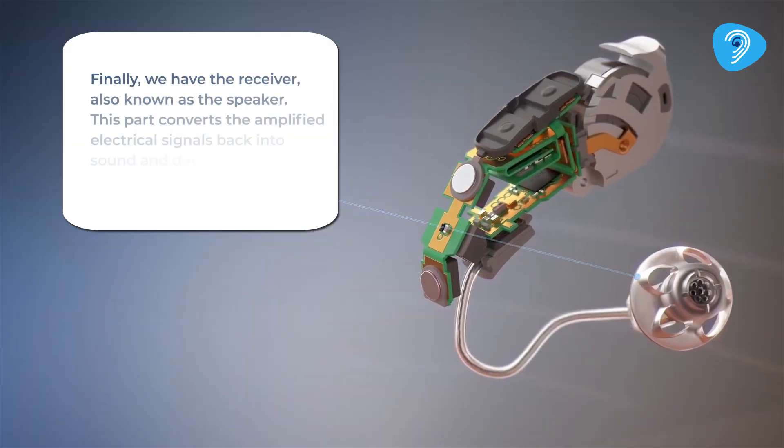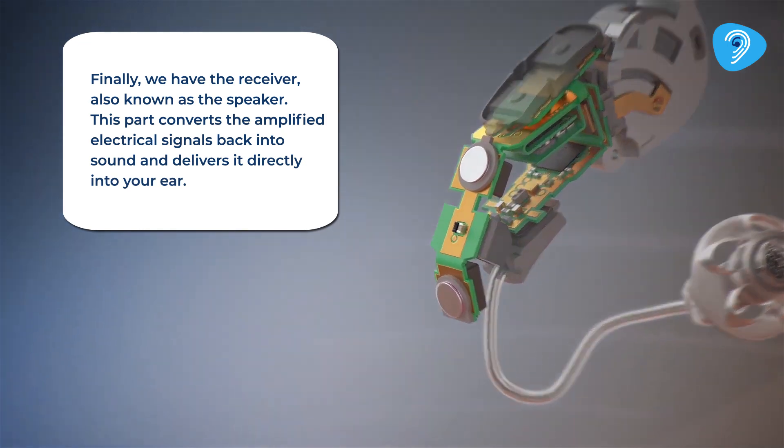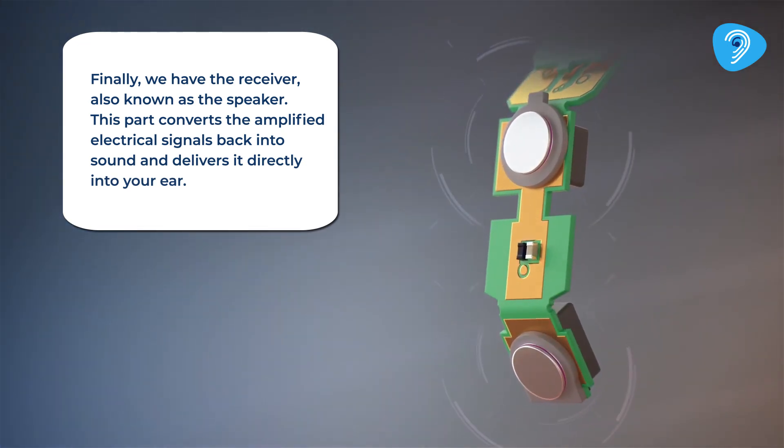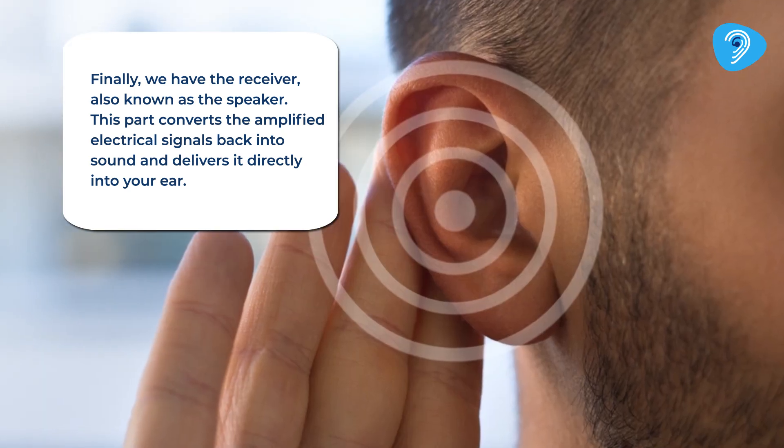Finally, we have the receiver, also known as a speaker. This part converts the amplified electrical signals back into sound and delivers it directly into your ear.